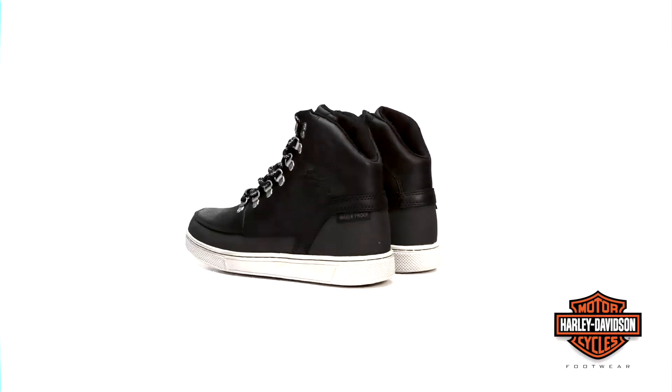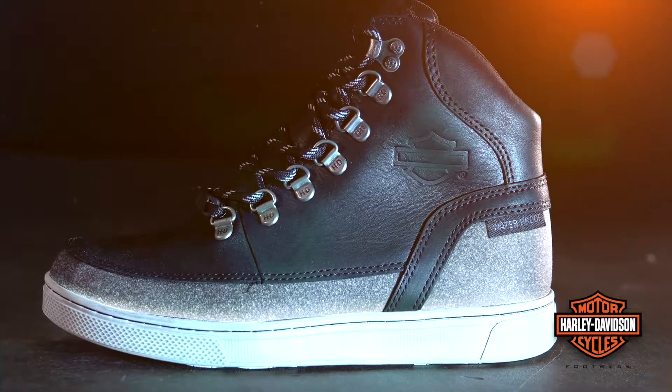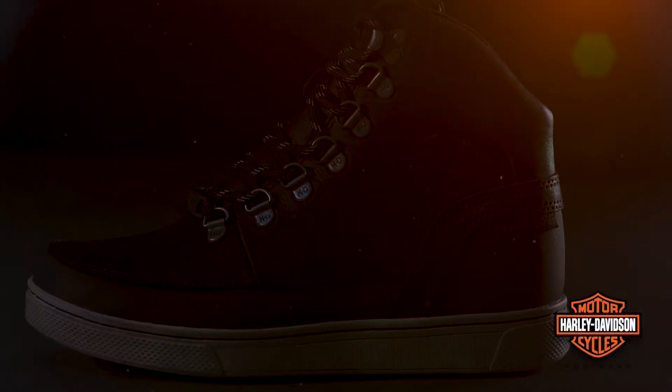Be seen with the new Ashmount Black Flash sneaker for women with all the quality and innovative design you expect from Harley-Davidson footwear.